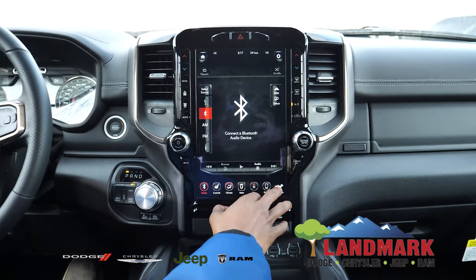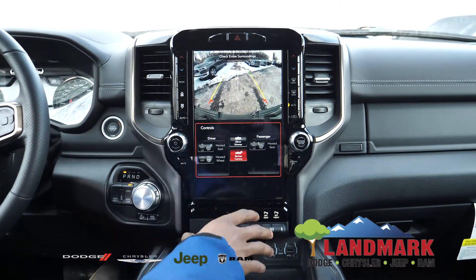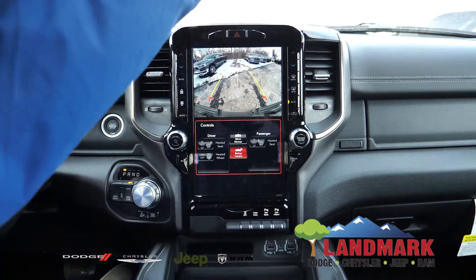Along with the backup camera, which I'll go ahead and have that pulled up here for you. Along with that, you also get another rearview camera, which will actually be located right above here.